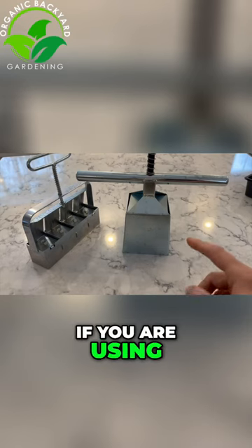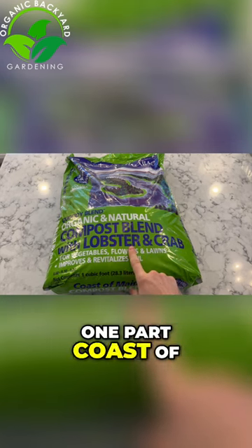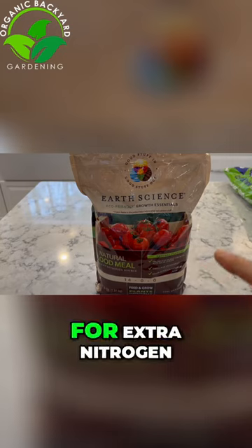If you are using soil blocks you're going to need a different recipe and make your own soil mix so the blocks stay together. I use one part coast of Maine organic compost blend, half part vermiculite, one part peat moss, and then I'll add some blood meal for extra nitrogen.